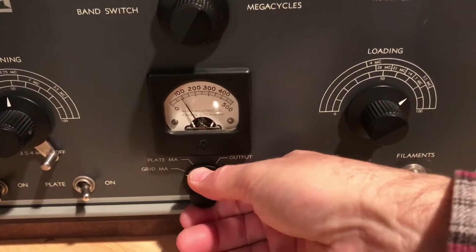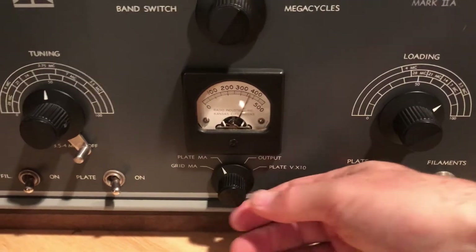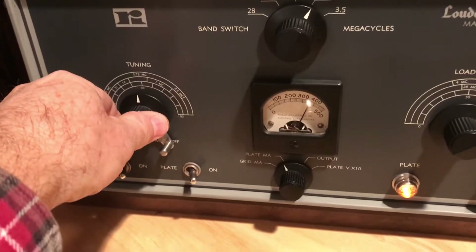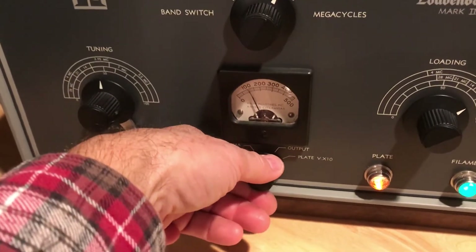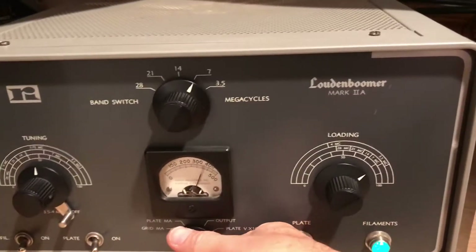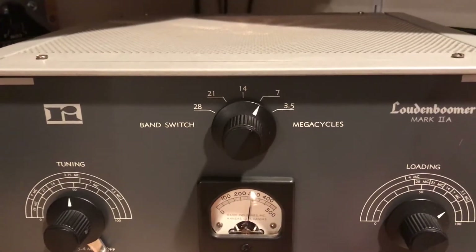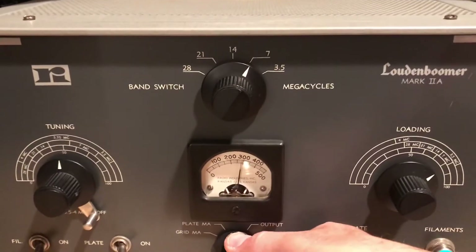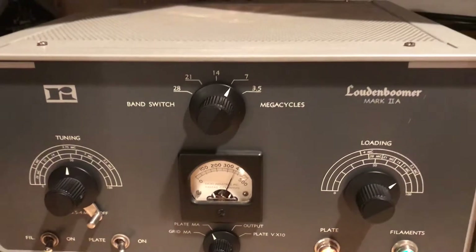That should be approximately full drive right there — 150 milliamps grid current, 350 milliamps plate current. Let's check the dip to make sure it's still resonant — that looks just fine. So about 110 milliamps grid current and 350 milliamps plate current, and the voltage is about 2800. The meter reads low because the series 5-megaohm resistor is about 10% high, so I'd say that's approximately 2850 volts at 350 milliamps.